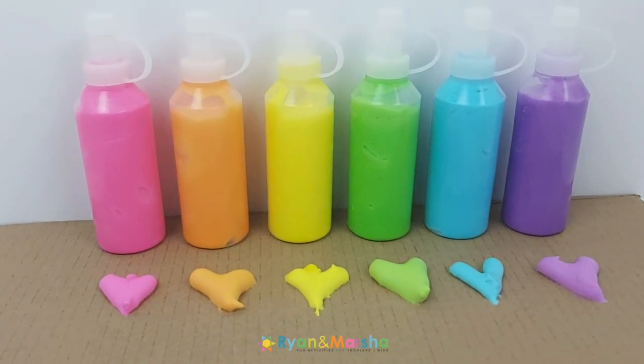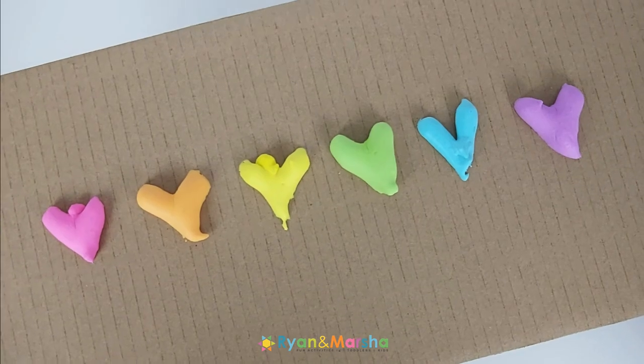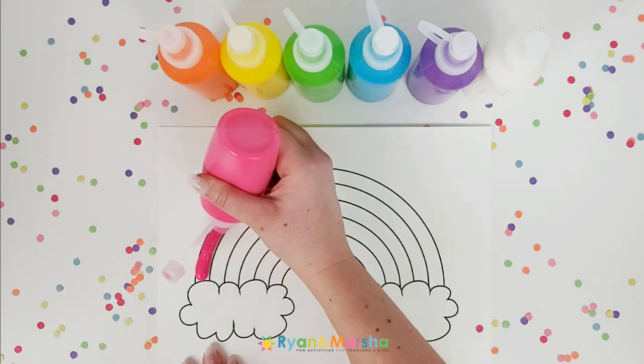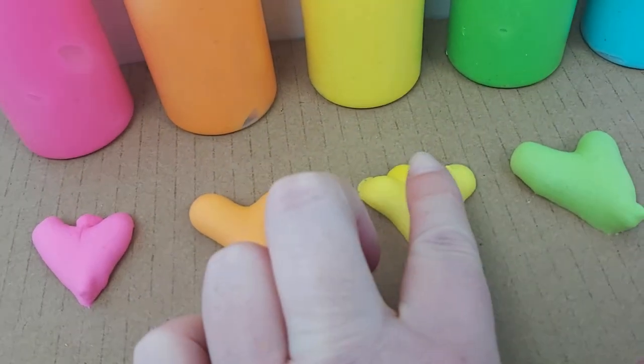Hey everyone, in this video I'm going to be sharing the best puffy paint recipe. I did a video a while ago where I tested some of the most popular recipes, and this one came out on top. It dries just as puffy as when you first put it on paper — your kids are going to love this.